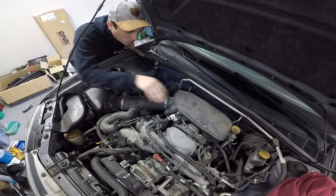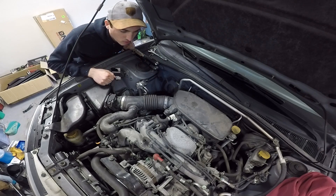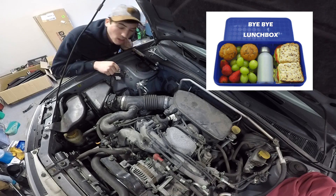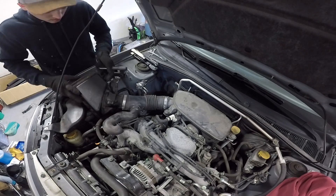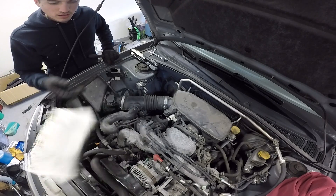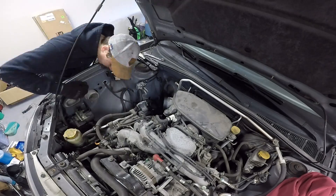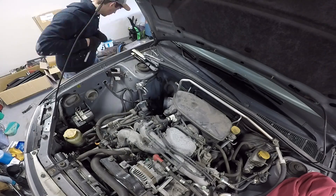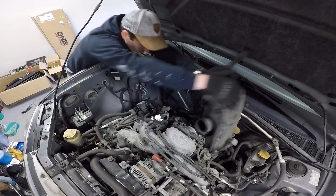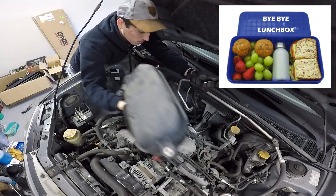Now it's time to remove the old nasty airbox and everything that goes with it. Let's go ahead and start pulling off hoses and taking off lines. Let's get this big old lunchbox out of here. Go home, lunchbox. Take your air filter friend with you. Lunchbox number two is removed. No more lunchbox.